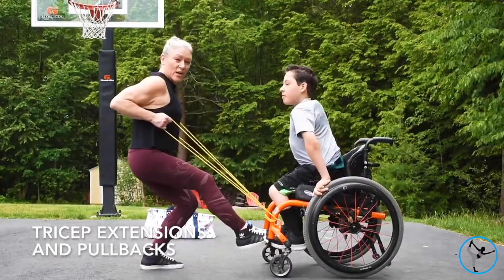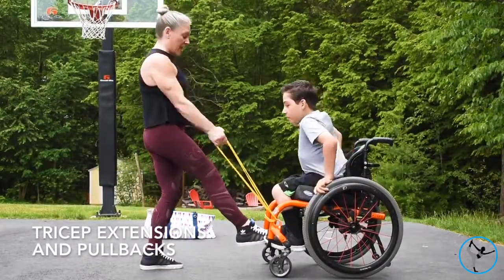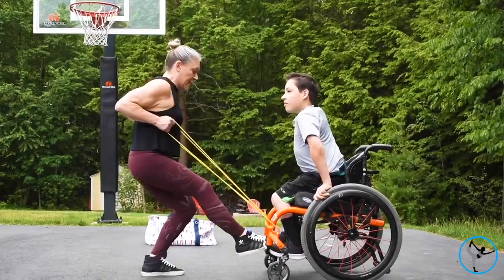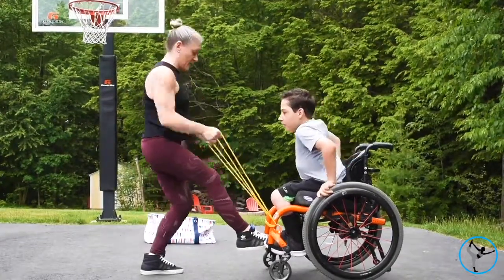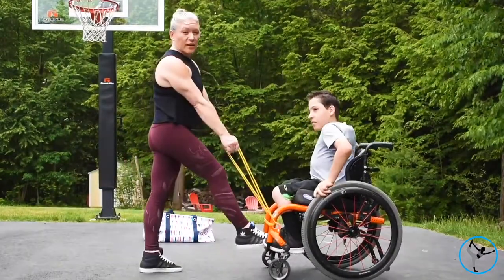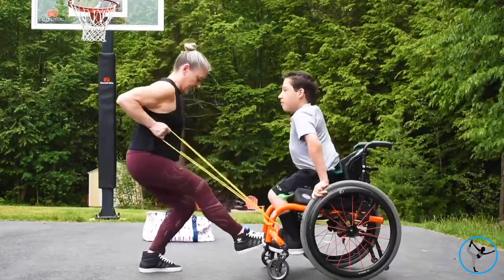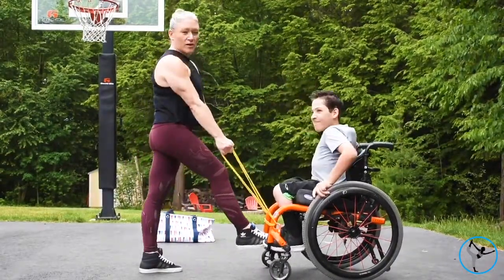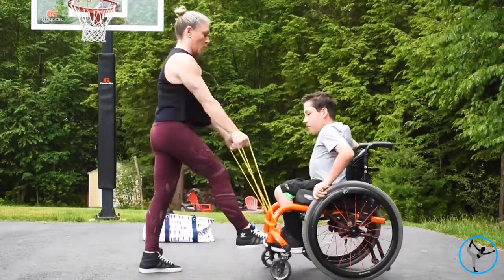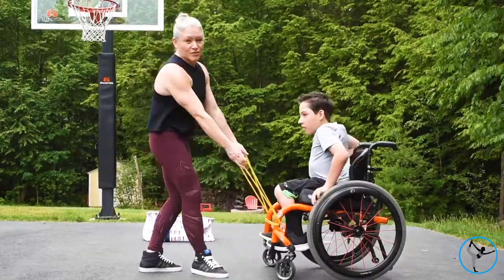Tyler and I are working together — he's doing triceps extensions and I'm doing pull backs, working my biceps and triceps at the same time with a lunge. This way we can get our work in together, using the yellow long band and getting the lower and upper body at the same time. Ten times, two times through.